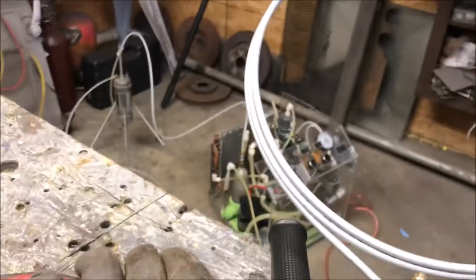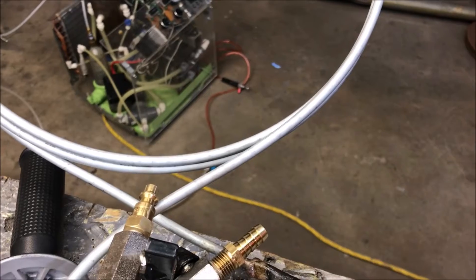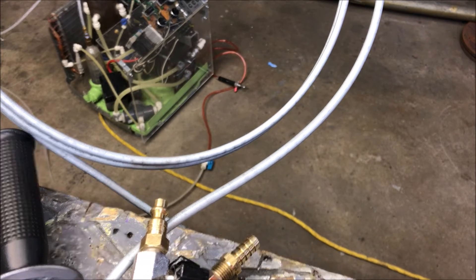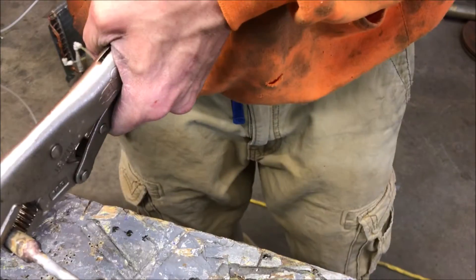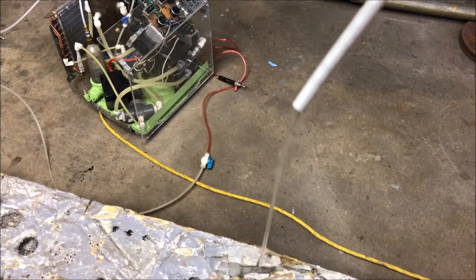I'm now going to show you the easiest part about this method and why I prefer it over salt. It's easy to write about using salt on the internet, but anyone who's actually done it knows it can sometimes take hours to get the salt back out. What happens is the salt turns into a pill — same as how they make aspirin, compressing powder. And there you have it: the water just flows right out.